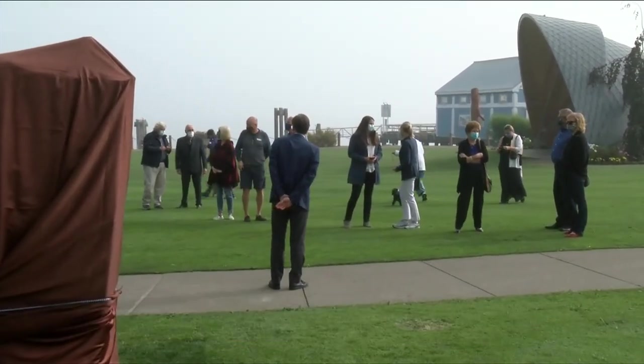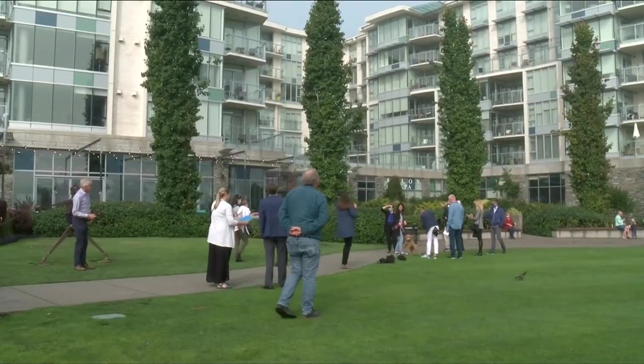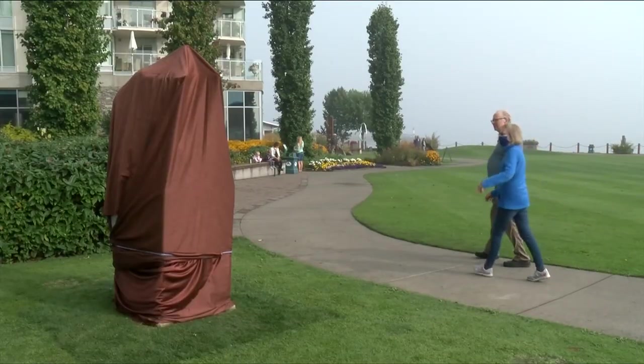Amid the fog, the smoke, and COVID-19 restrictions, a small crowd is gathering at Beacon Park in Sydney for a very special unveiling. I'd like to introduce the artist who created the sculpture, Armando Barbant. Welcome this morning.